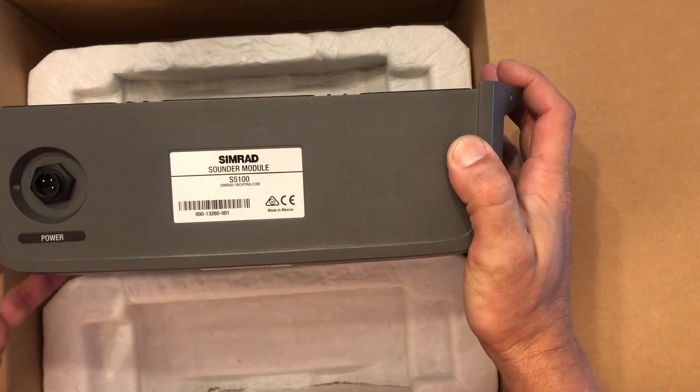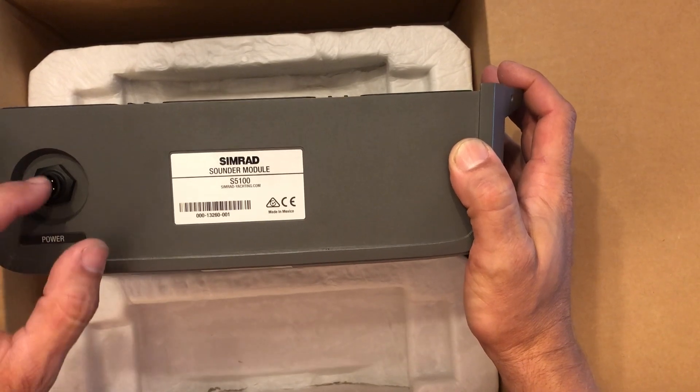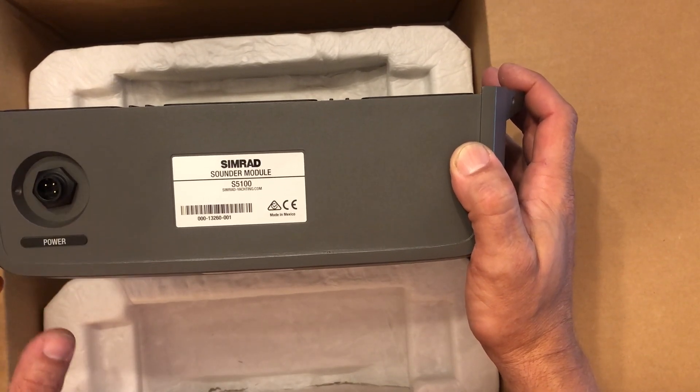On this side we have power. It doesn't have an alarm output — it's just power positive, negative, and the remote turn-on.